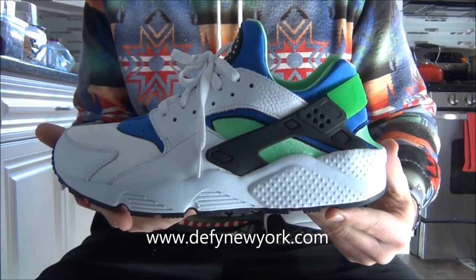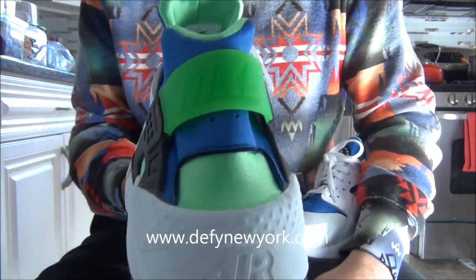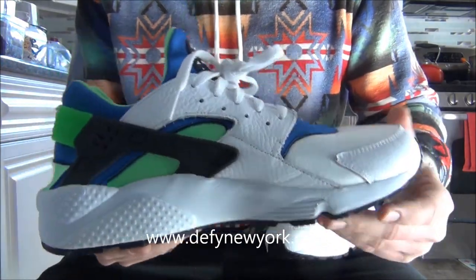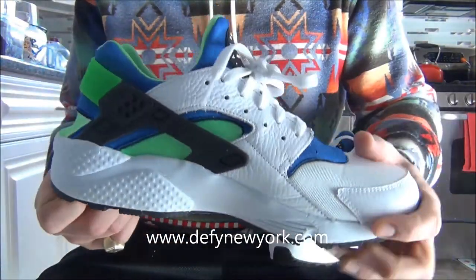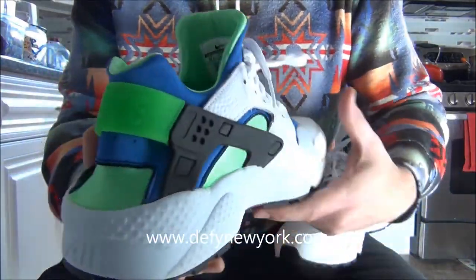Alright everyone, that's the video — let's see what they look like on your feet with shorts and with jeans. Any questions, concerns, or comments, please feel free to drop me a line. As always, stay tuned for more videos.